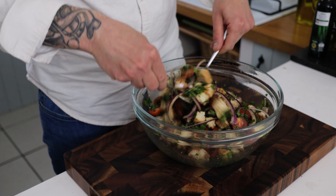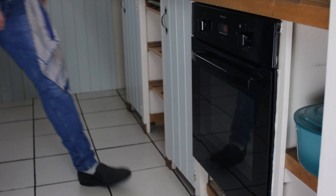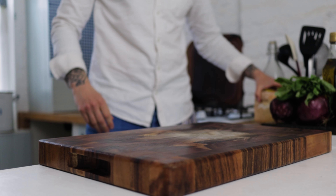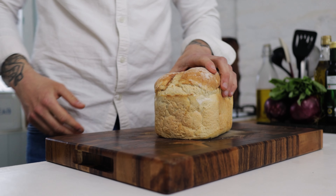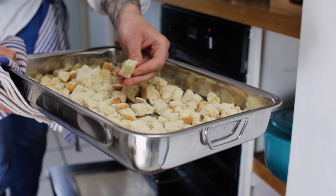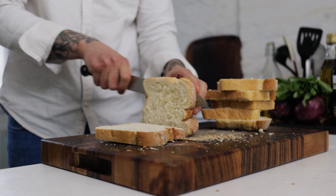Today, a delicious Tuscan panzanella salad — amazing, so let's do it. The first step with this recipe: pop your oven on and preheat to about 120 degrees. Then we want some bread. You can use stale bread, but personally I like to bake off some fresh bread until it's nice and toasty, similar to croutons.